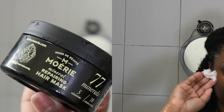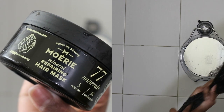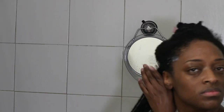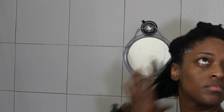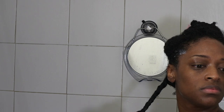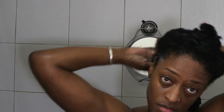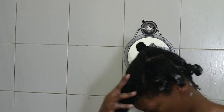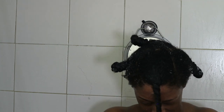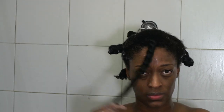After I rinse that out, I do go in with the repairing mineral hair mask and I apply a tiny bit per section, as you guys can see. It literally melted into my strands, which I absolutely love. There is no excess white product buildup on my hair — it actually penetrated my hair strands, which I love as well. It's not sitting on top of my hair, and I also used this to aid in detangling. I found I had better slip with the hair mask versus the actual conditioner.